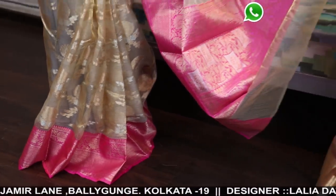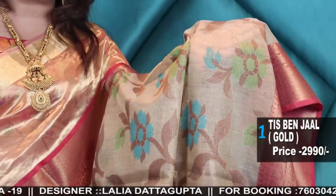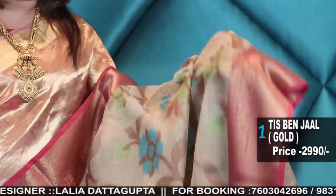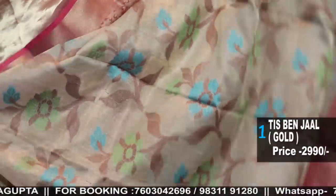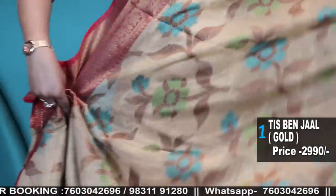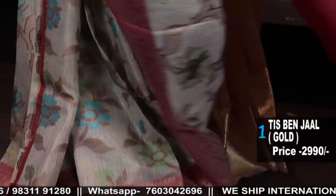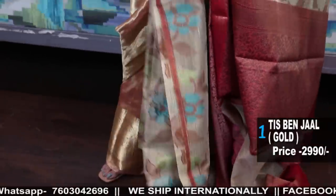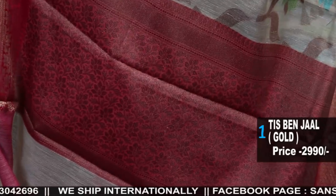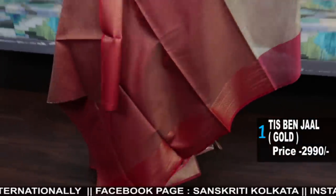The first saree is a beautiful tissue jamdani but with resham weaving. The body has a muted zari weave with copper antique zari border pallu. These are very lightweight — not too shiny but very rich with all-over jarl weaving and jamdani weave, with a contrast border pallu and blouse piece.